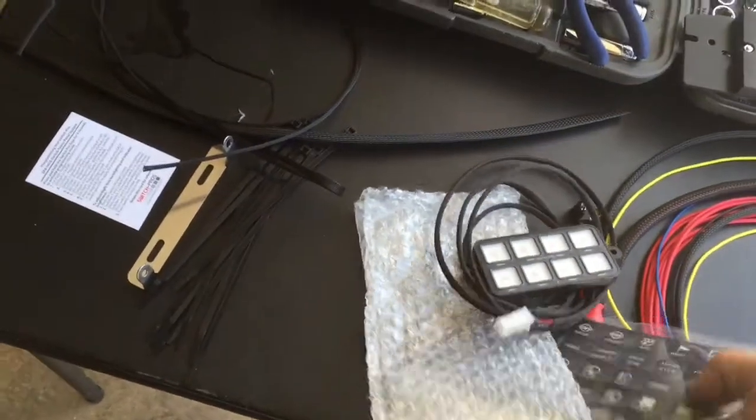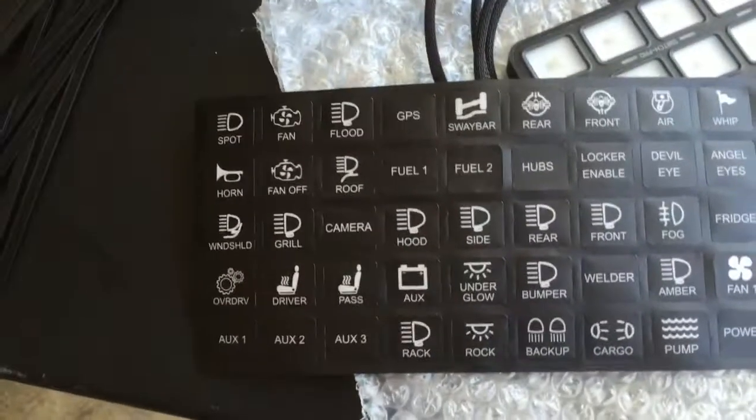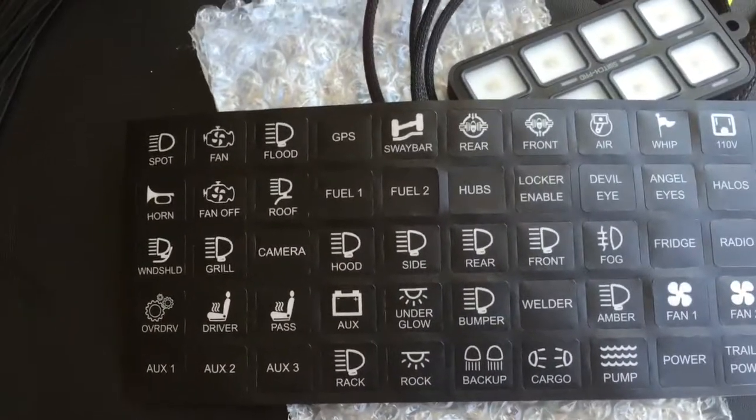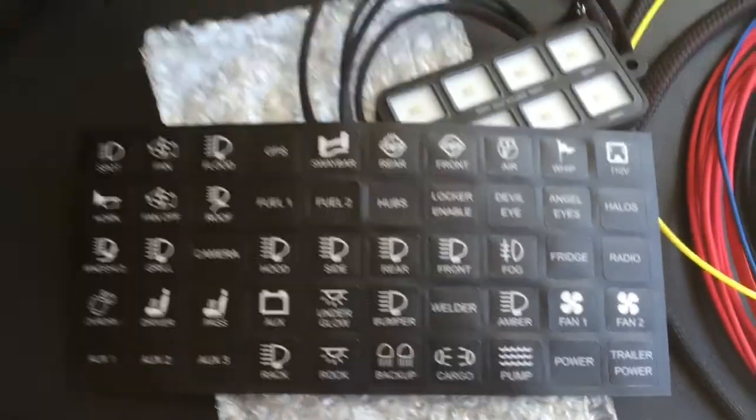It comes with pre-done stickers that show different accessories you can label the switches with. You can pretty much make it whatever you want.